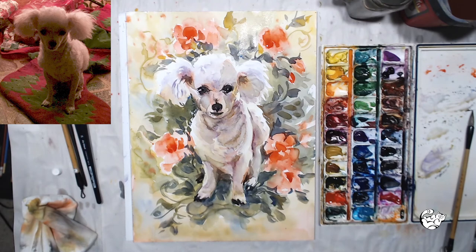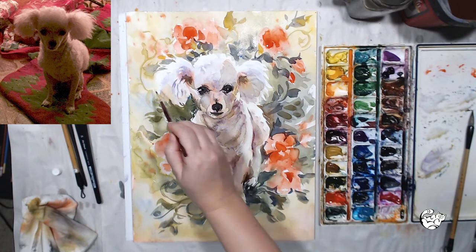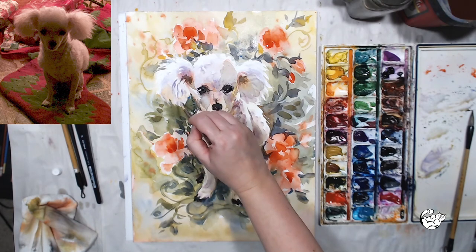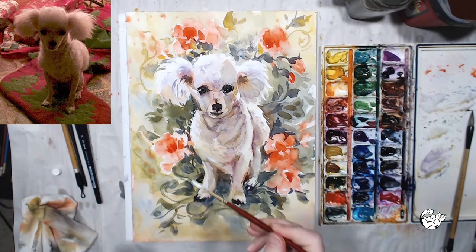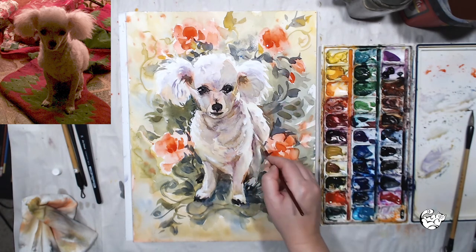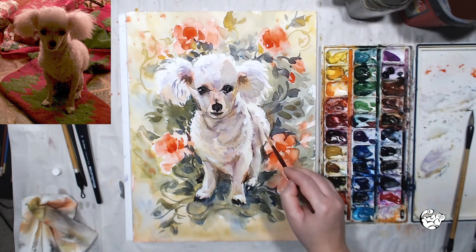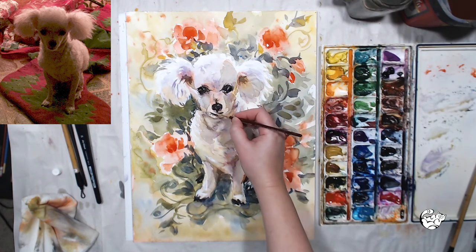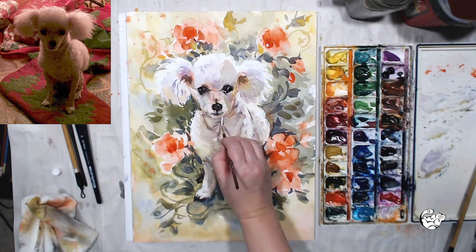Another final touch I need to do is apply some opaque white — but notice that I'm not repainting the whites on the dog. I'm just adding small details like the edges of the ears, because it was hard to paint around all those strands of fur. I'm refining the edge of the dog and correcting a few mistakes where some paint crept into my form. Of course I need to add the highlights in the eyes, on her nose, and a few more hairs around her muzzle to give her face a little more definition.